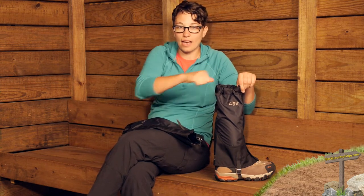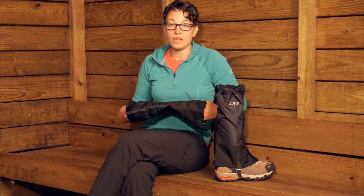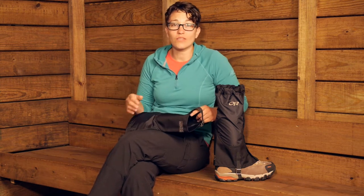As you can see here, you can cinch that cam buckle down right above your calf so you know they are going to stay exactly where you want them — right above your calf, right underneath your knee. These are the women's specific version, so they are going to fit really well and they are not going to be oversized. They come in a couple of different sizes, which makes it great for dialing in the fit.